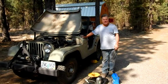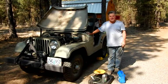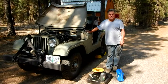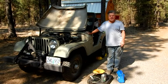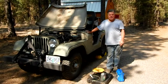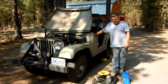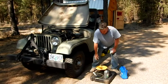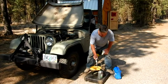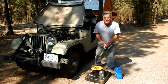Good morning YouTubers and Jeep lovers. Tom here with my 1962 CJ5 Willys Jeep. Today we're going to be draining and refilling the transmission and the transfer case. We're going to use 80/90 weight gear lube for the lubricant and a drain pan. To refill, I'm going to use this pump and transfer my gear lube into a quart container so I can keep track of how much I'm putting in.